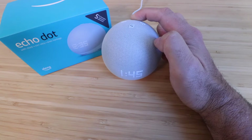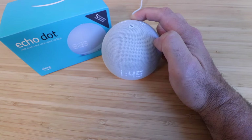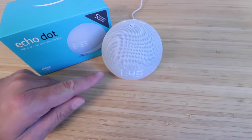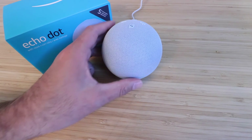We've gone through about 12 to 14 seconds. The device will then say 'Resetting your device, this will take about a minute.' Now that you've heard it speak, after about 15 seconds we can let go and this device will now reset so that it can be set back up on a new account.